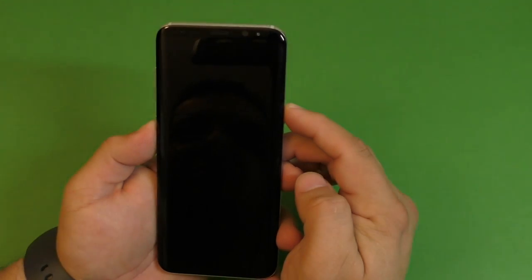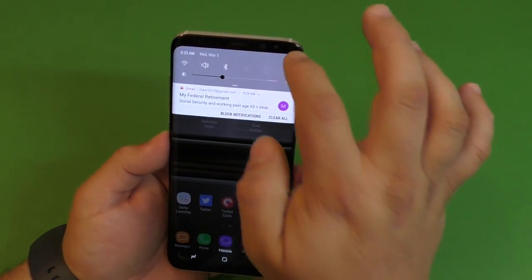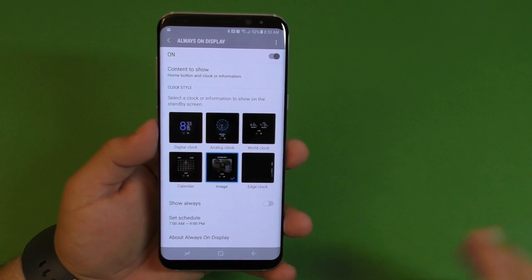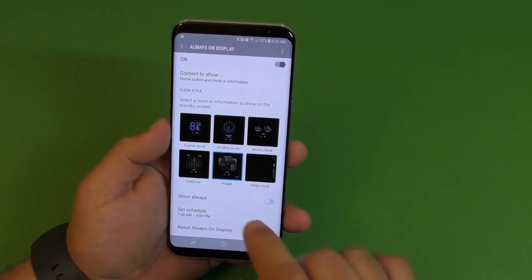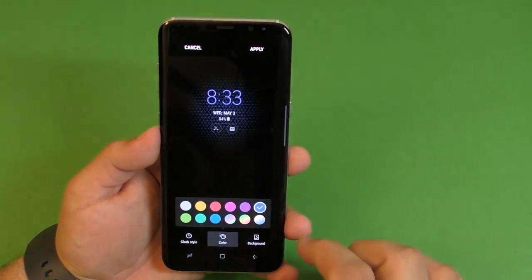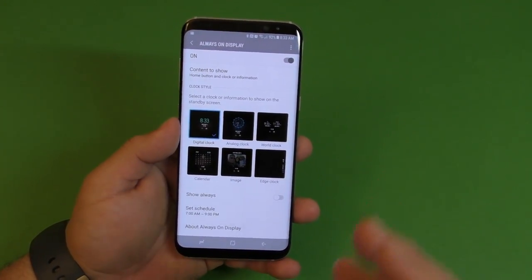Now when you go to the lock screen this is how it's going to look, and you can still have access to the media player as well — pretty cool. Make sure you play around with this because there are a lot of options. You can also schedule Always On if you don't want it on all the time — for example, from nine to five. You can also change to different clock styles and change the color and background. I recommend going in and finding your favorite.